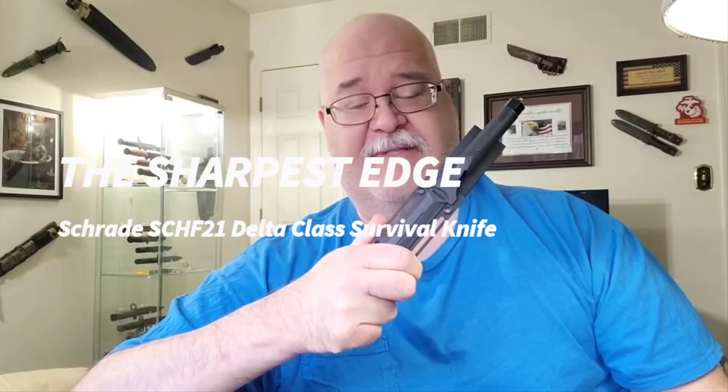Reminiscent of the Chris Reeves 70s and 80s combat knife, this one solid piece construction by Schrade, the SCHF21, will definitely not disappoint. Let's check her out right here and now on The Sharpest Edge.